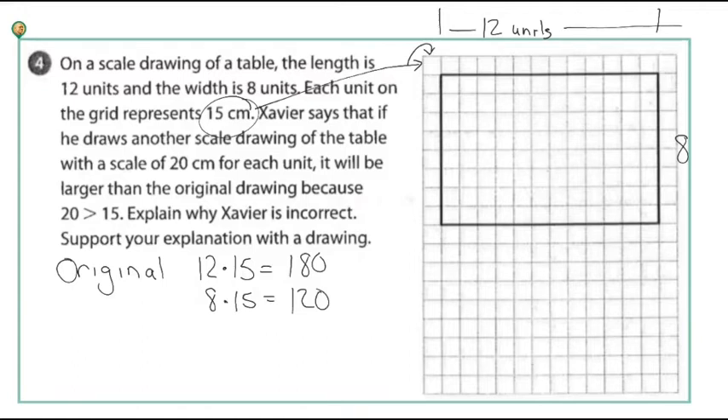If I redraw it where each square is 20 centimeters, I need to figure out how many squares I need. I divide each dimension by 20: 180 divided by 20 is 9, and 120 divided by 20 is 6. So I want to draw one that's 9 units across and 6 units tall. That is the new scale drawing.